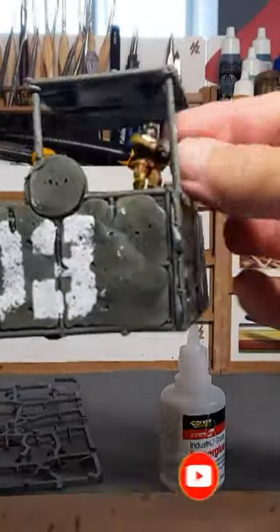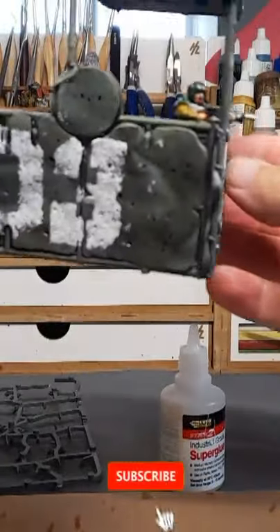One bit of easy quick terrain for your Warhammer tabletop gaming and all that good stuff. Grab, like, share, comment. Bye for now!